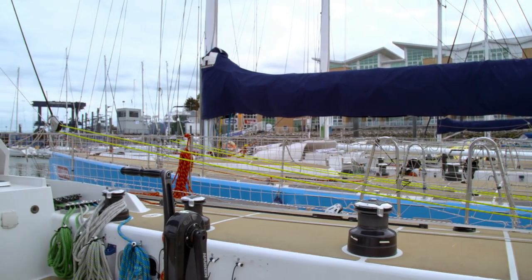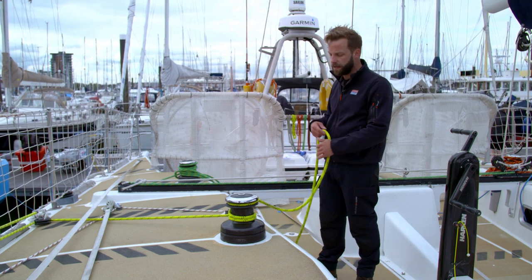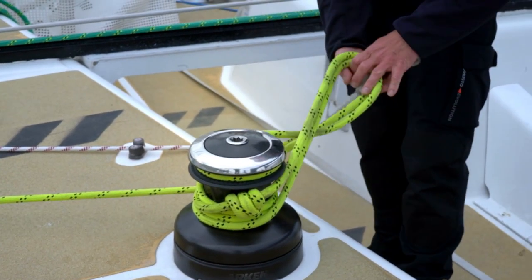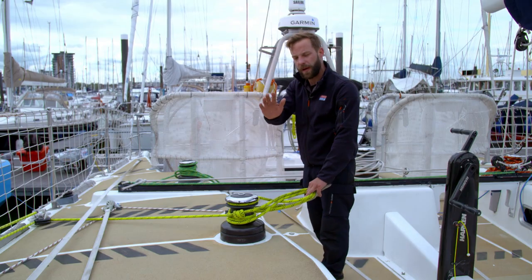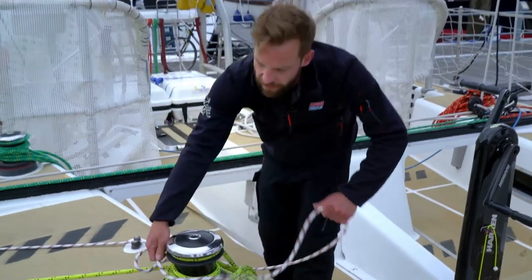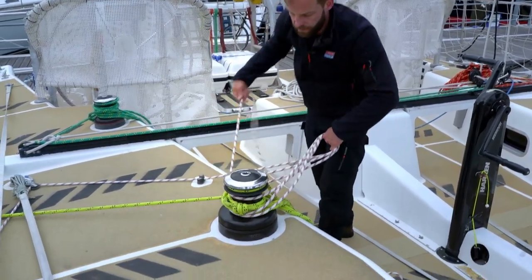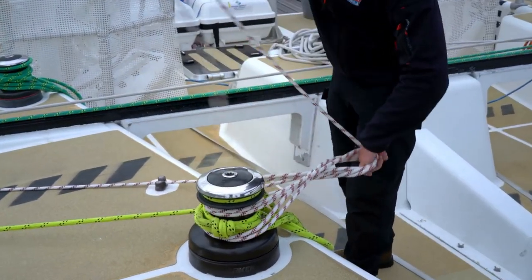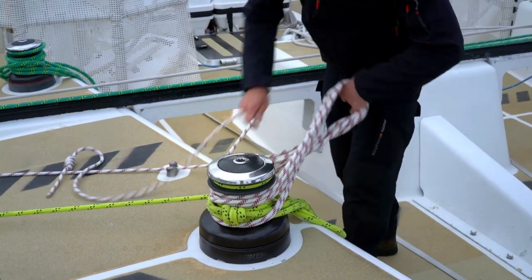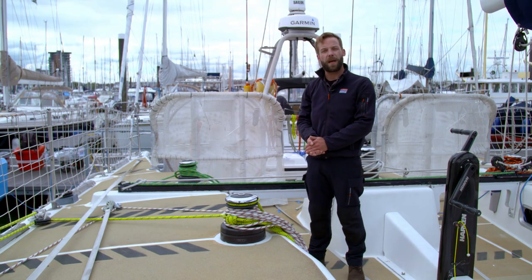That's the runner all the way forward, but we're not quite finished yet. We want to make sure we tidy up all this line so it's ready to use in the next tack. Nice figure of eights. You'll see there's not much runner tail left because we pulled it all the way forward. What you do have a lot of is tricing line, so you're just going to figure-of-eight this nicely around a winch like so. That way you've got the least chance of getting twists and knots in the line, and it should be ready to go again when you want to pull it back.